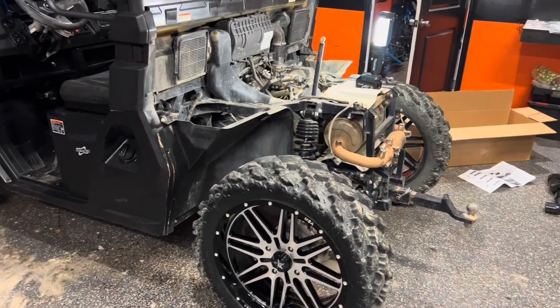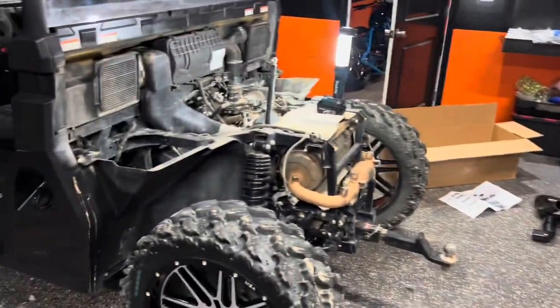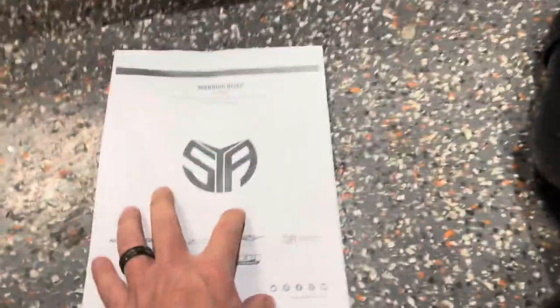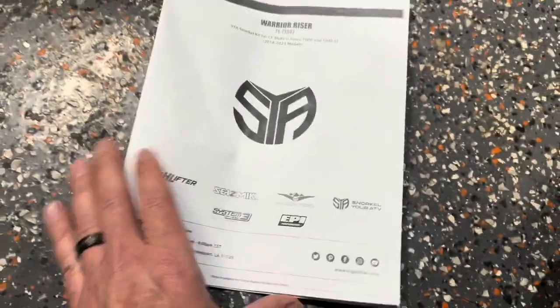All right, so we're doing an install video on a snorkel kit on this 2022 U-Force 1000. I'll show you how this stuff came in the box. This is the Warrior Riser snorkel kit.